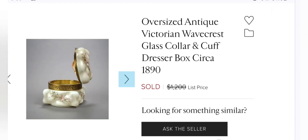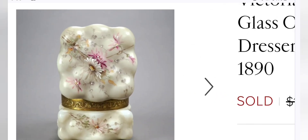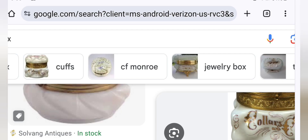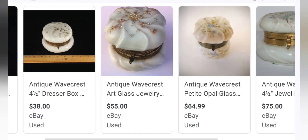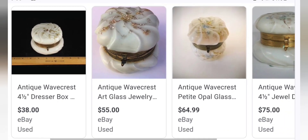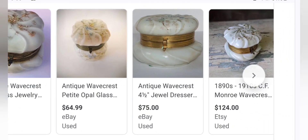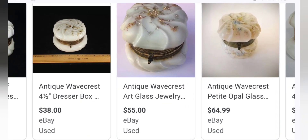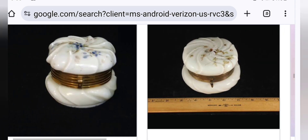If you listed something like this on eBay and flipped it, you would probably get no more than $125. It is unbelievable — the price differences. eBay just does not get the price. On eBay: $55, $64.99, $75. And you see how Etsy the price just gets higher — it's just the quality of the platform you're selling on. On eBay, $38. Do not flip your stuff on eBay — I always warn you guys about this. $26.99 on eBay.